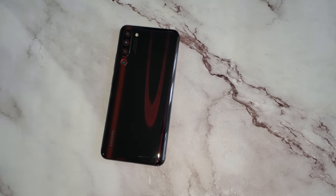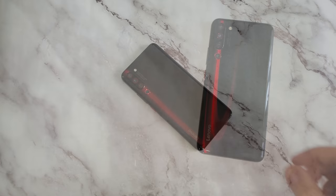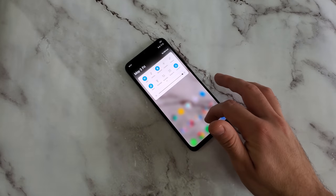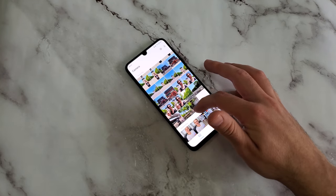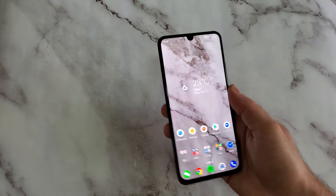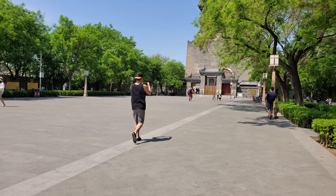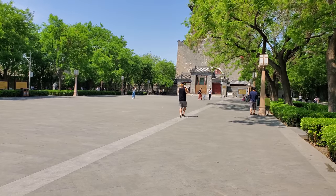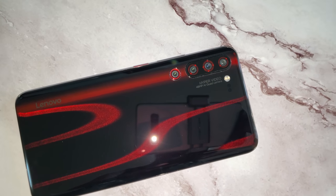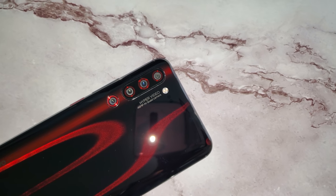I recently did an unboxing for the Lenovo Z6 Pro and most of you guys commented querying the camera. I must say I'm really impressed with the camera quality that I have seen thus far. Though I've played around with the phone, I haven't really been able to do too much with it, but I was able to go around Beijing yesterday and do some serious tests with regards to the camera. I even managed to run around to test out that hyper video, which I am really excited to share with you guys. This is the Lenovo Z6 Pro camera review and I'm really amped to get this going. I'm TechNik and without further ado, let's go.